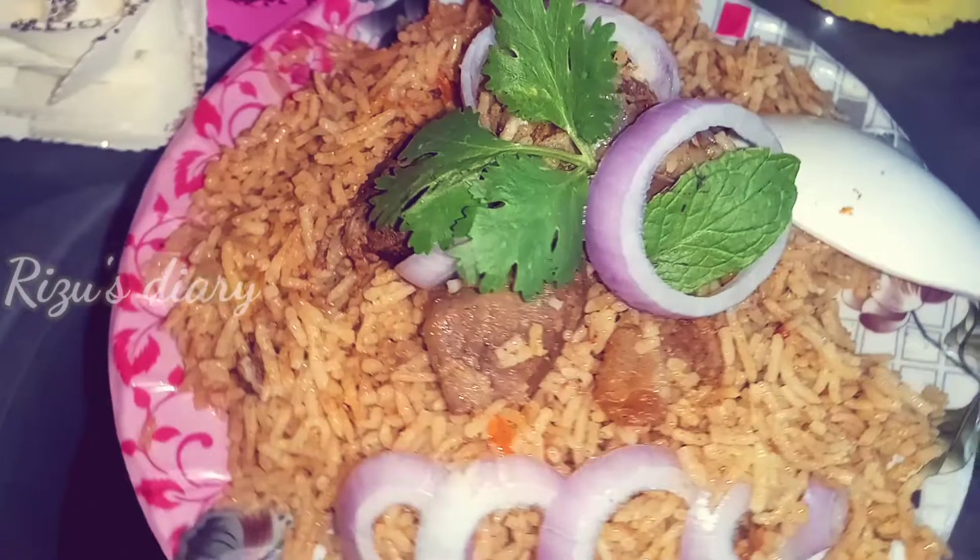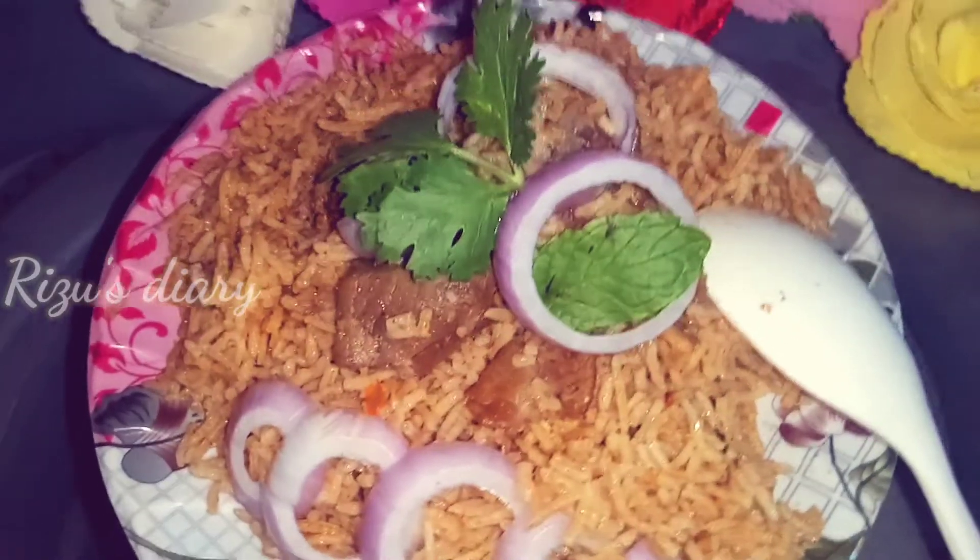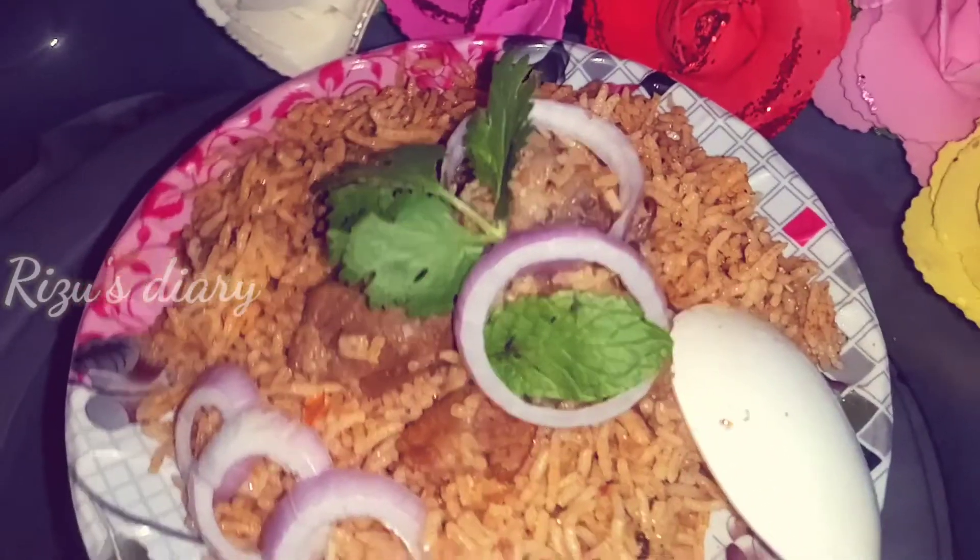Hello friends, welcome to Rejuice Diary. Let's get started with Mutton Biryani.